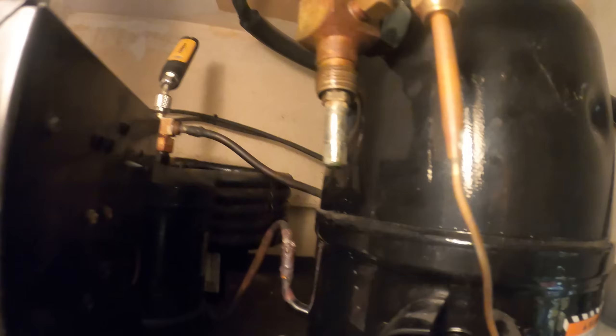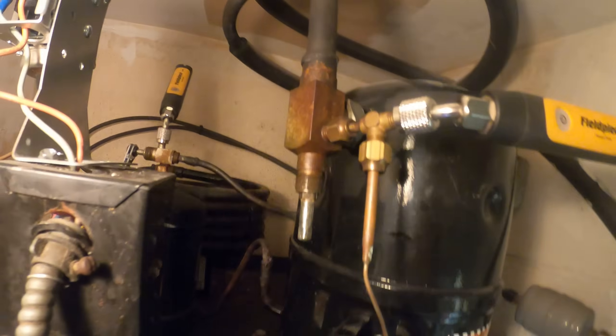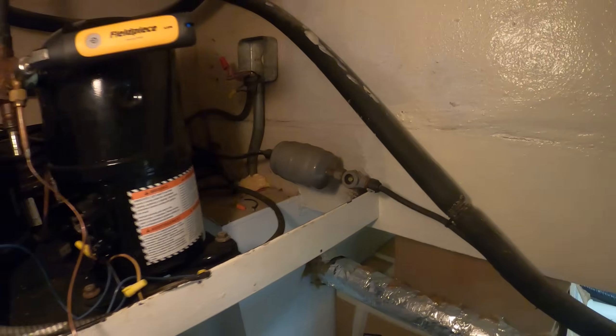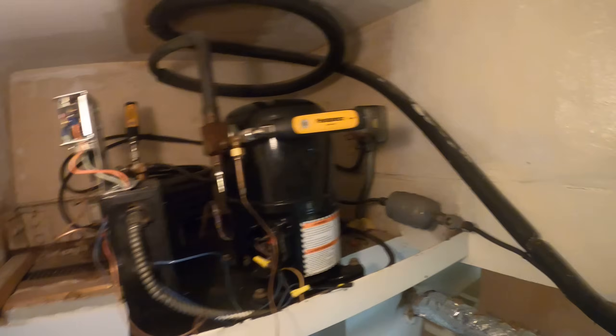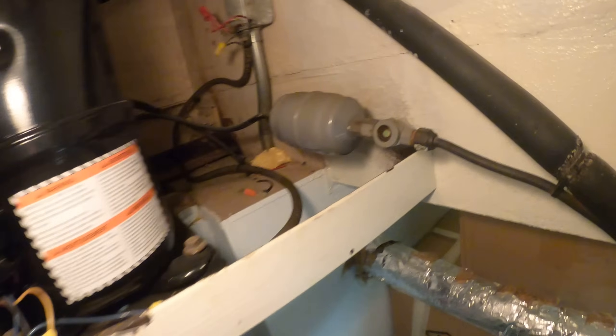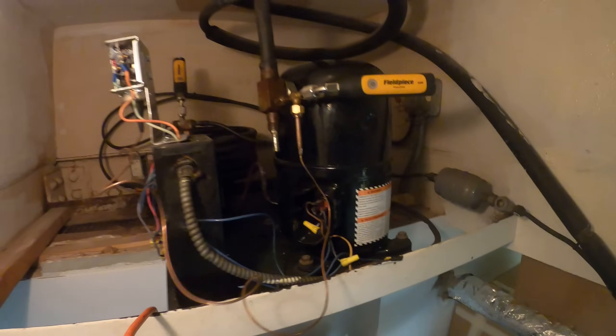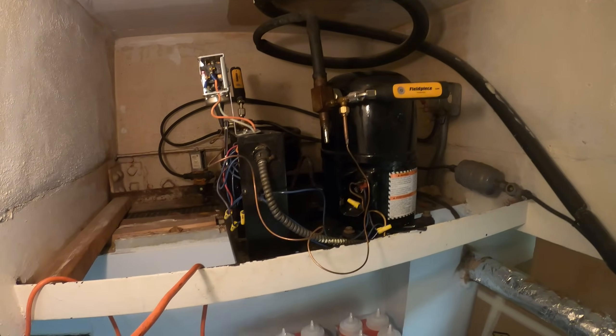I'm already noticing some oil stains, so that could be something right there. I noticed that this filter dryer has a flare connection — those leak all the time. We're going to have to recover the refrigerant, find and repair the leak. Also, when you open the system you're going to want to replace that filter dryer. So that was this service call.